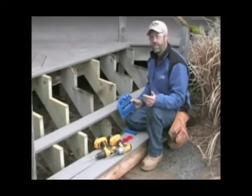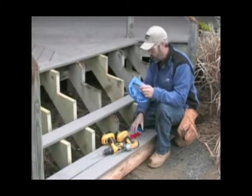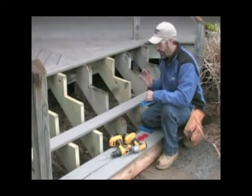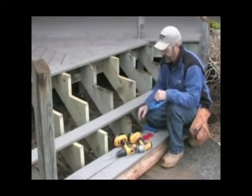The Kreg Deck Jig System will also work to put treads on stairs. There are a couple of things to know: first, start at the bottom and work your way up so that you always have room to drill holes and drive the screws. Second, if you're going to put risers on your stairs, wait until all of the treads are in place before putting the risers in.